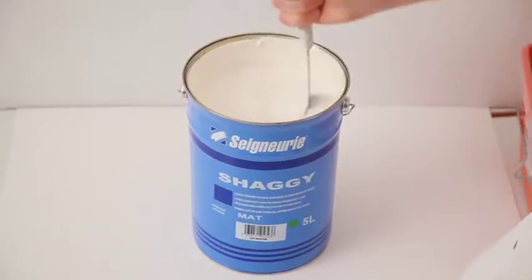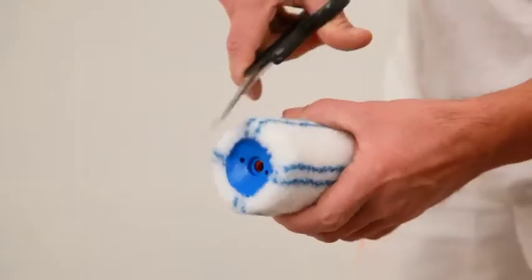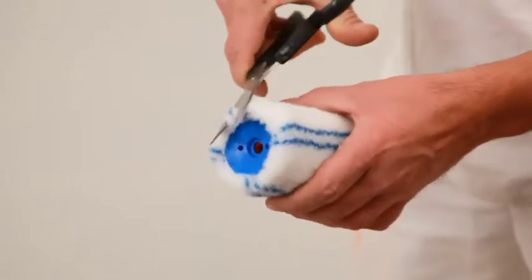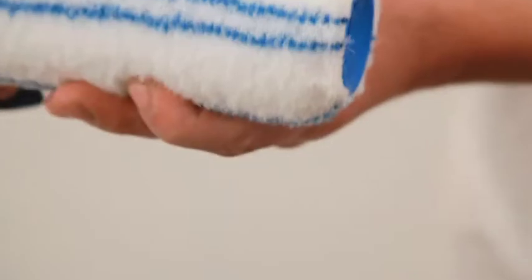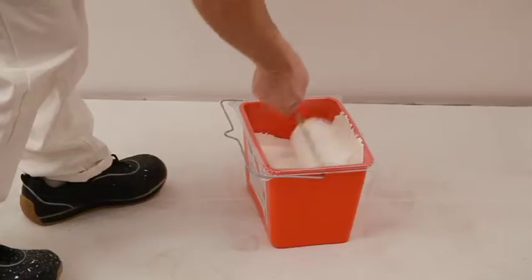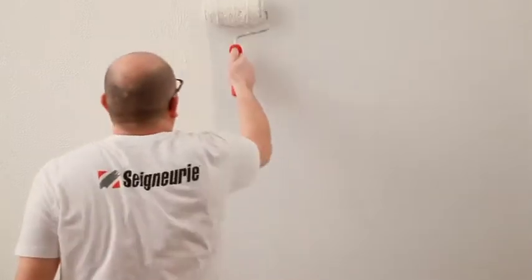To apply Shaggy first coat, we will use the 18mm short textured polyamide roller. Don't forget to trim the edges off. Apply a thick coat — this way we will have a nice and thick layer.